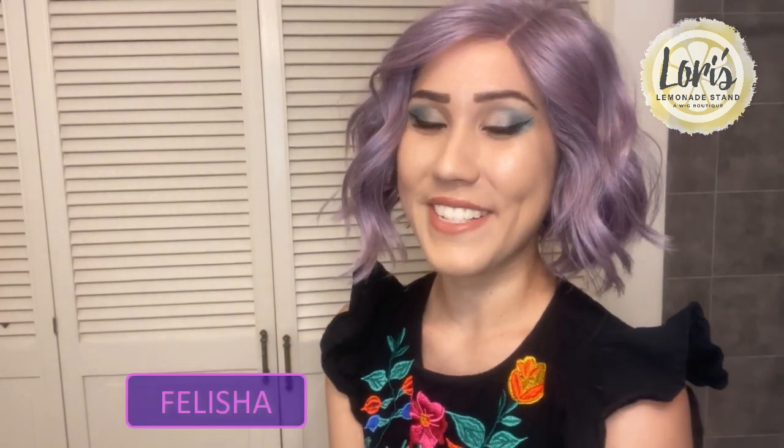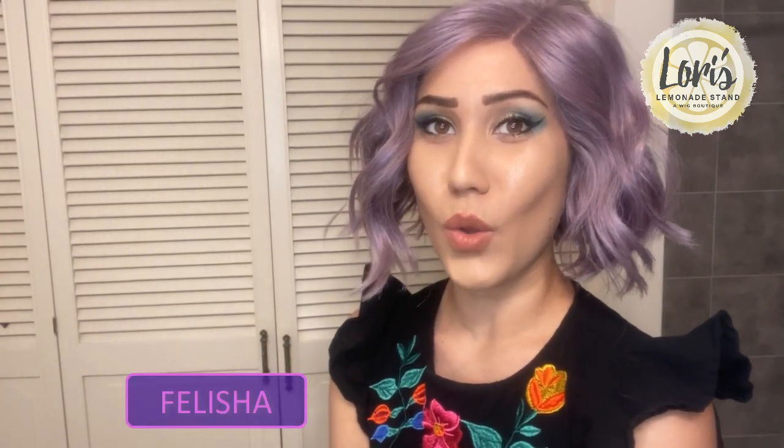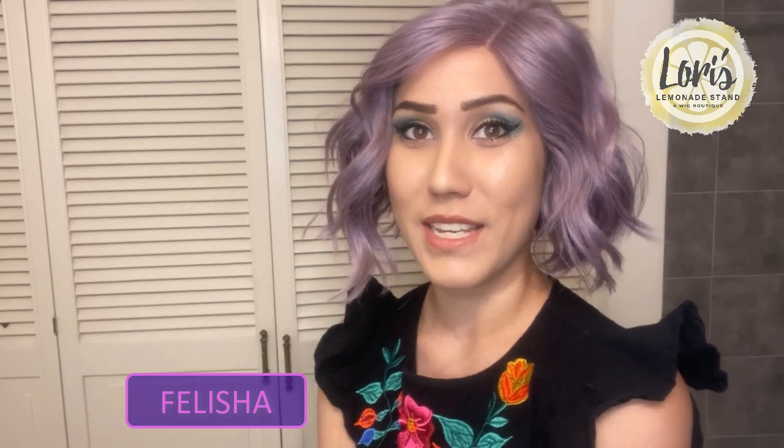Hello everyone, my name is Felicia and today I'm going to be doing a wig review for Lori's Lemonade Stand Wig Boutique. Today I'm going to be reviewing Rene of Paris' new Muse collection. It's a limited edition color collection that they have.